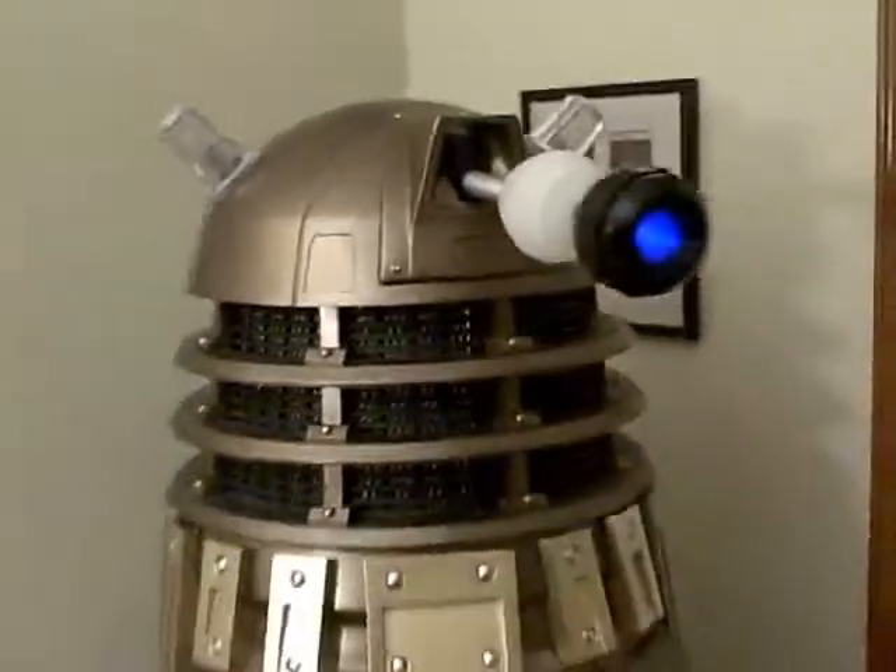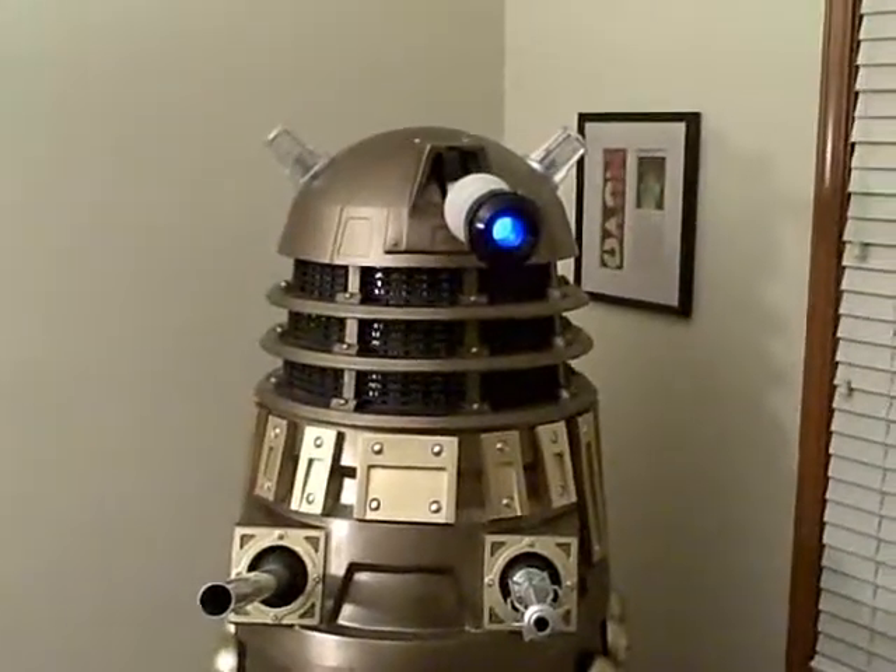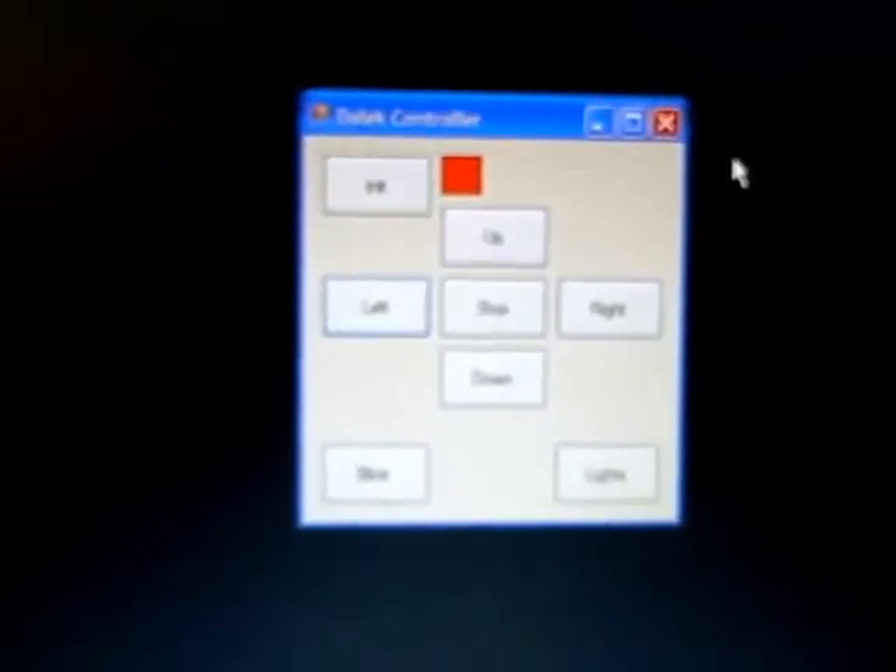But we have something to show. I've got a very simple program that controls the dome functions. You can see that here: up, down, left, right, blink, and a lights initialization function too. And it's actually being controlled via a Zigbee wireless serial connection. I'll just run some of the functions so we can see what's going on.